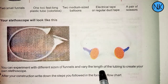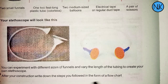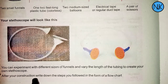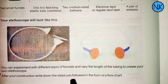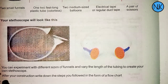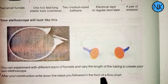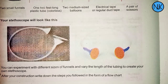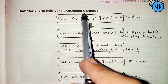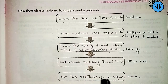After your construction, write down the steps you followed in the form of a flowchart. A flowchart helps us to understand the process step by step.